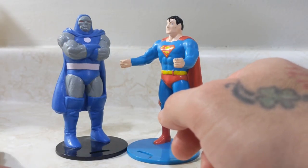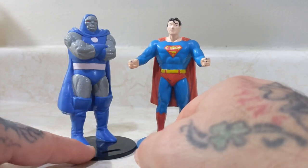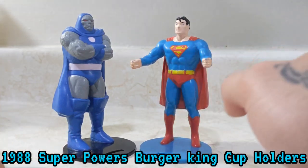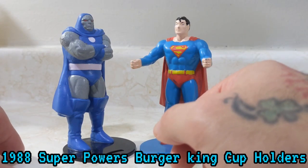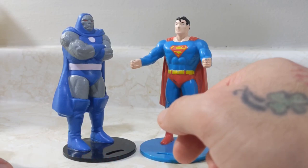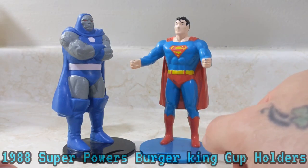These are very cool little collectibles and I highly recommend anybody picking them up if they can. They are on eBay and relatively affordable. If you're looking for a really cool collectible from 36 years ago, I highly recommend these cup holders — and if you're lucky enough to find the cups with them, hey, bonus to you. That's it for today's video — see you on the next one!